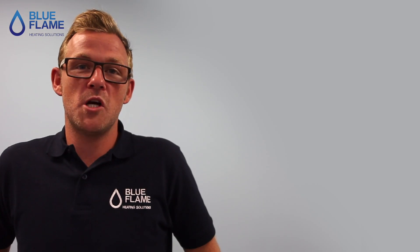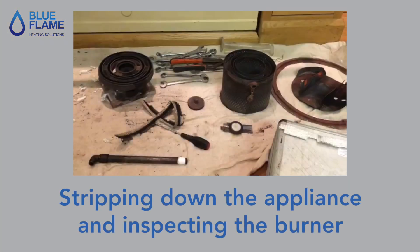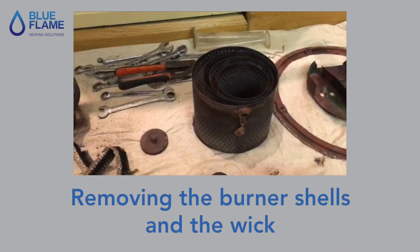Recently we serviced a vaporizing Aga. There is a process to servicing a vaporizing oil Aga. It includes stripping down the appliance and inspecting the burner, removing the burner shells and the wick.